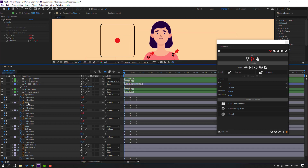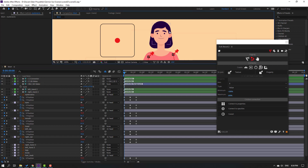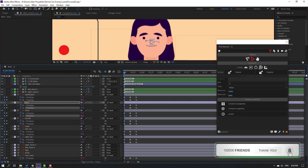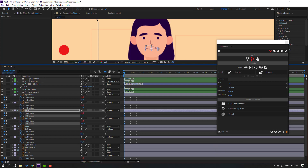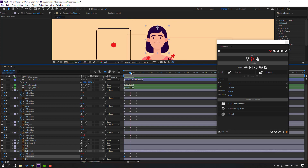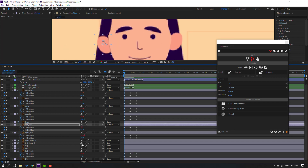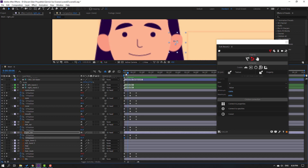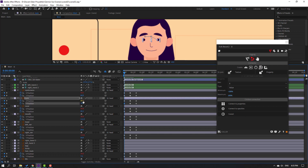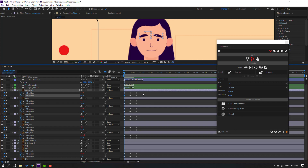Now for the second axis: select the Y position and move these objects down - eyes, nose, and mouth. Check the result. Move the hair back down, then move the left ear down, and the right ear down. Move the mouth down again, then the nose, eyes, and eyebrow.